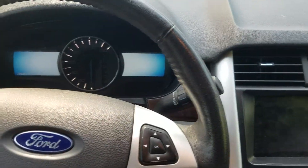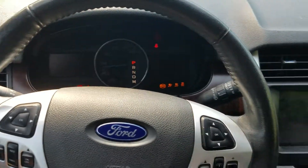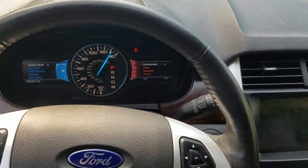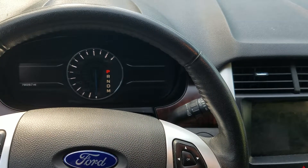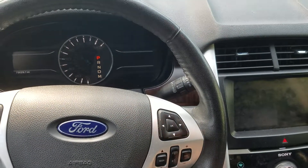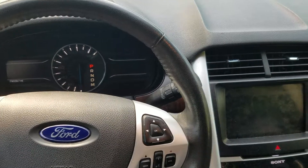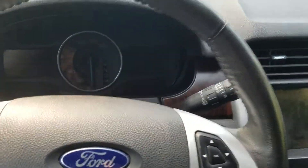Thing looks alright. Green button — started right up. Shut it off, start right up. Probably do it one more time, but nope, there it goes — just timed out. 30 seconds is all you get.